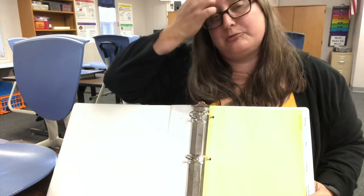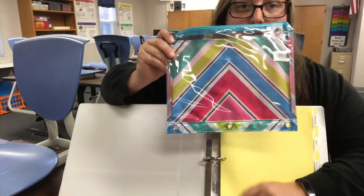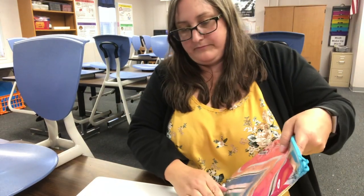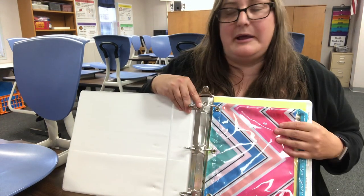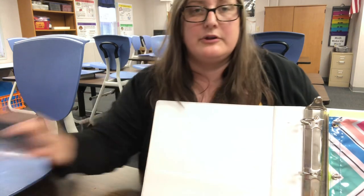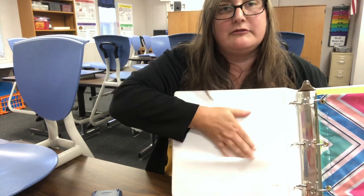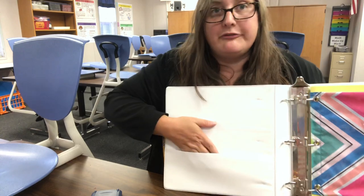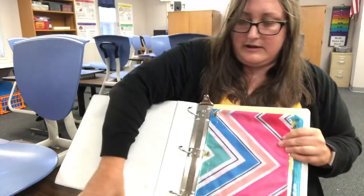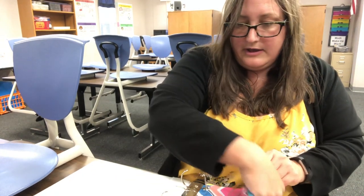Now this next part is optional. I suggest buying an extra pencil case, one that has the three holes, so I can add it to the front of my binder. The reason I like to have an extra pencil case is because the other things I need for math are some pencils, some red pens, and of course my calculator. These things can be shoved into the folder pocket at the front of most binders, but I don't want anything to fall out. So in this pencil case I'm going to put my calculator, my pencils, and some red pens.